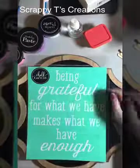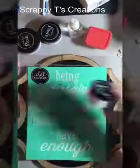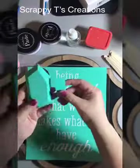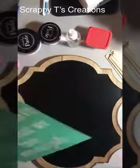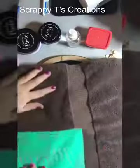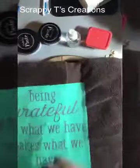Hey everyone, it's Tisha with Scrappy Teas Creations, and today I'm making a board with some Choclator paste. I'm going to be using Thai teal, lilac, bubblegum, and orchid. Here I'm just showing you the things I'll be using — the Clorox wipes will be used at the end. Each transfer has directions on how to use it, and I put a B on the back so I know which side to place the transfer. Once done, you place the transfer on the stick on the shiny side, and here I'm putting it on the towel so it can be less sticky and easier to pull up from the board.